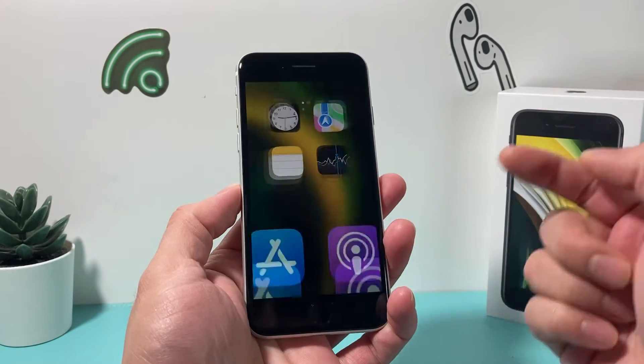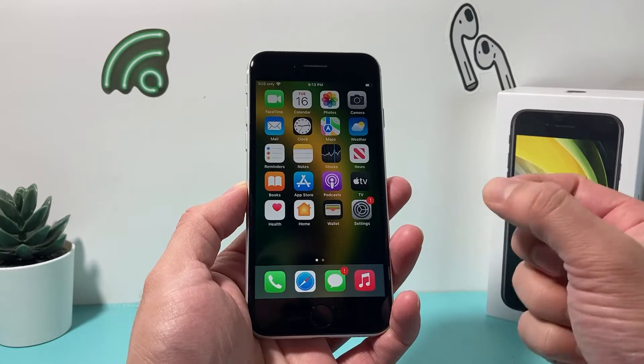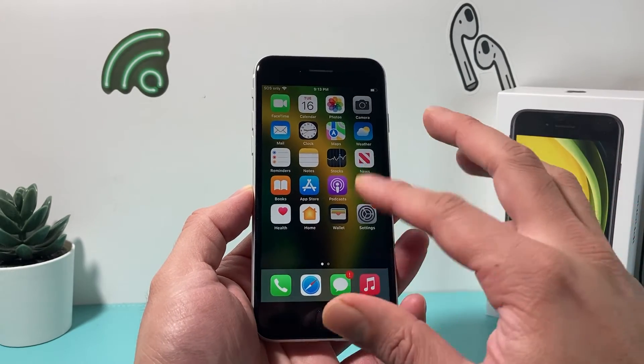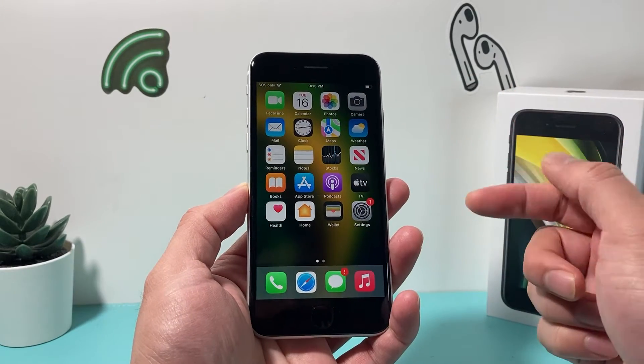Hey guys, Force Restart here. In today's video, I'm going to show you how to Force Restart your iPhone SE 2nd generation or the 2020 model. This method will work on the 3rd generation, anything newer as well, for the iPhones that do have your home button. So, let's get started.